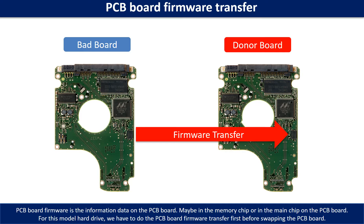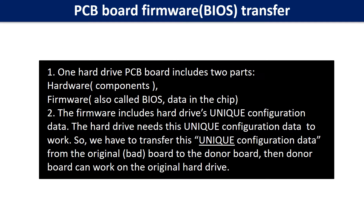Otherwise, the new board will not work on the original hard drive. Why do we have to do the PCB board firmware transfer? Because for this model hard drive, one PCB board includes two parts: hardware and firmware. The PCB board firmware includes the hard drive's unique configuration data. The hard drive needs this unique configuration data to work. So we have to transfer this unique configuration data from the original board to the donor board, so the donor board can work on the original hard drive.